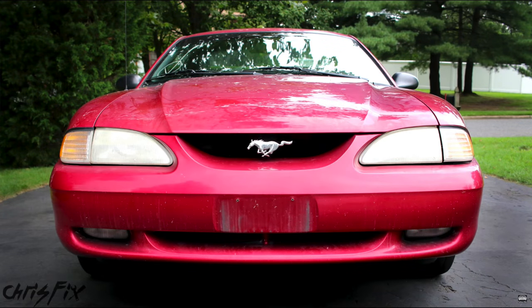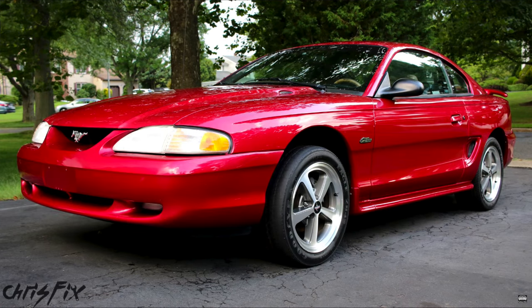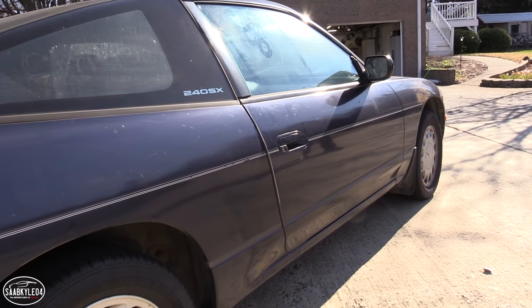I watched Chris Fix's super clean video that he did on his drift sting that he's building. Look at these before and after shots — the transformation is incredible, and that's what I want to do to this 240. I want to completely transform it and bring it back to life. So Chris Fix and I are going to focus on the essential tips and tricks necessary, since he's already done the in-depth version with his super clean video.